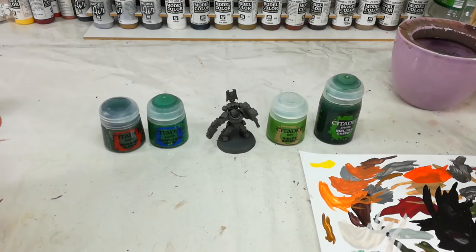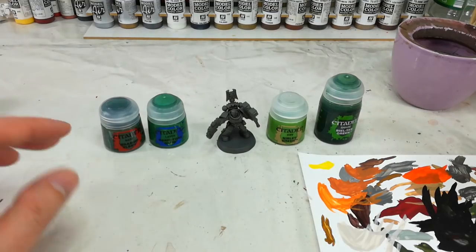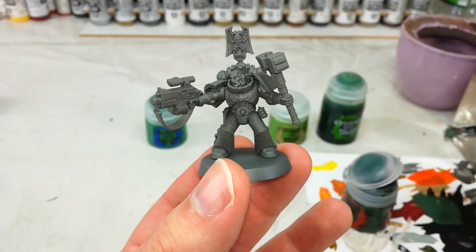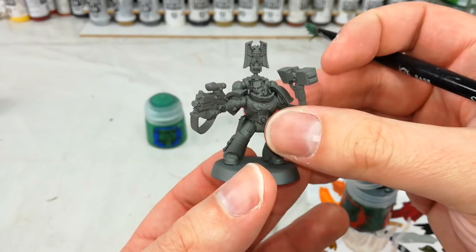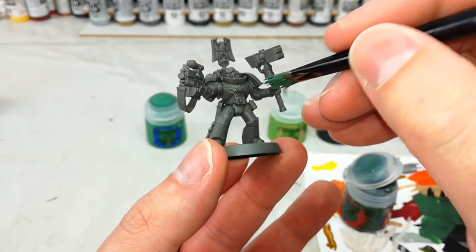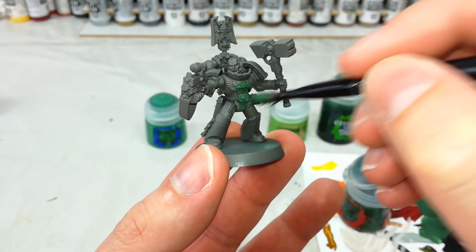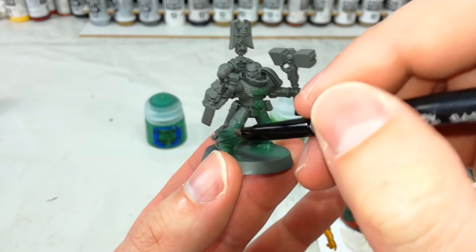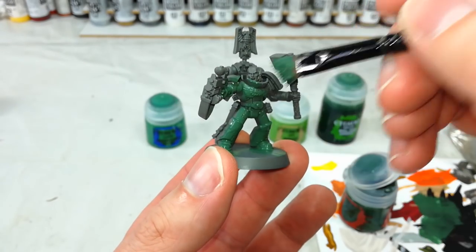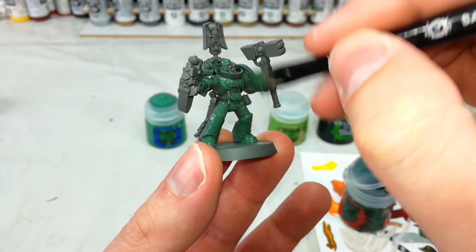We're then going to get on to the blacks and gold afterwards, but just for that distinct armour, this is where we're going to start. I've got a large base brush — mine are really ragged, it's about time I replaced these. I've added just a little bit of water so that my paint is going to flow smoothly off the brush, and then all I'm going to do is pretty much paint the whole model. Obviously all of the armour, but if I end up getting some on a bolter while I'm doing his arm, for example, it doesn't matter.